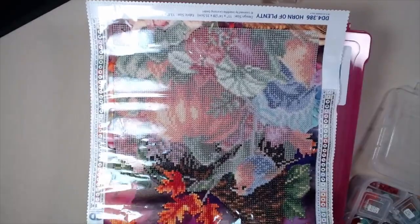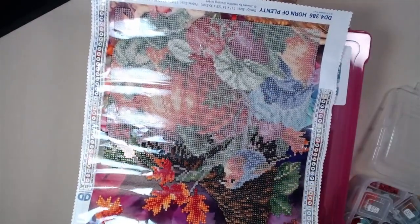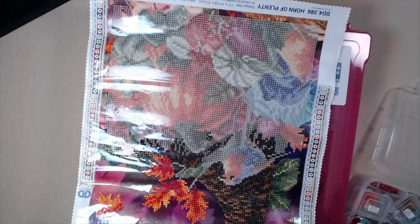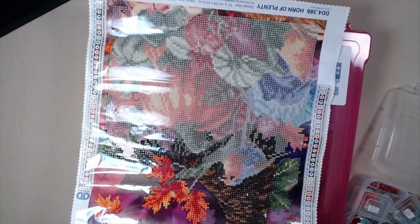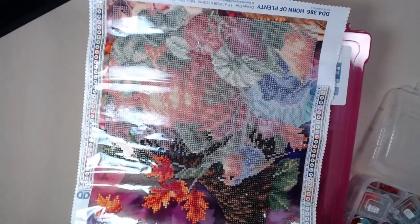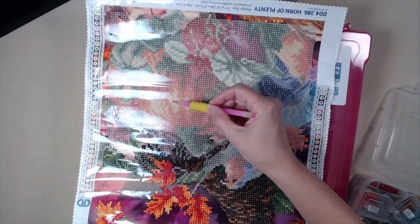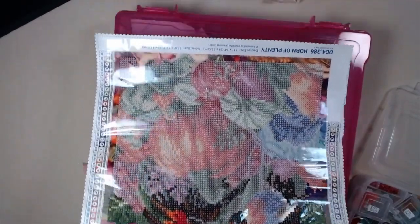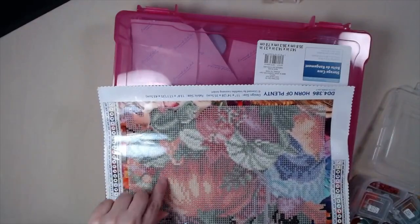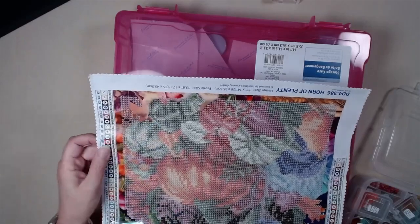So this is a Diamond Dots Horn of Plenty and it's coming out beautiful. I think I'm going to bling up that bird a little bit. I have quite a bit of glow-in-the-dark drills — I might make him some glow-in-the-dark, or maybe put some ABs. But I'm going to do something with that, and I'm going to put ABs or glow-in-the-dark drills right here in the pumpkin. I'm excited, it's going to come out nice.